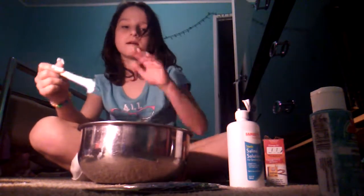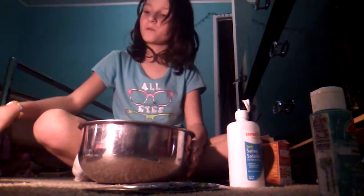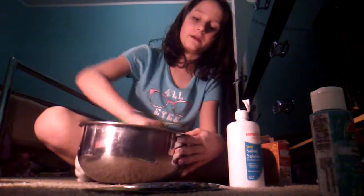Mine is really sticky. You just want yours a tad bit sticky — you don't want it all that sticky, just a little bit.